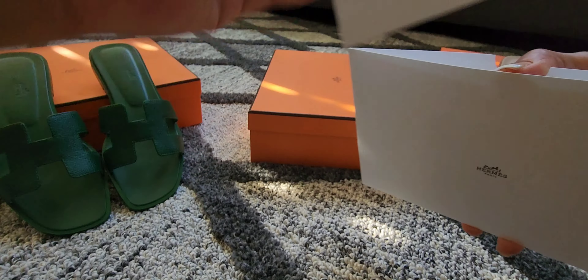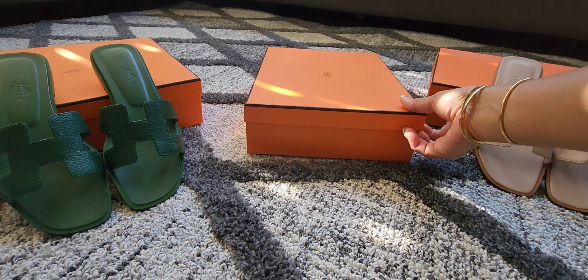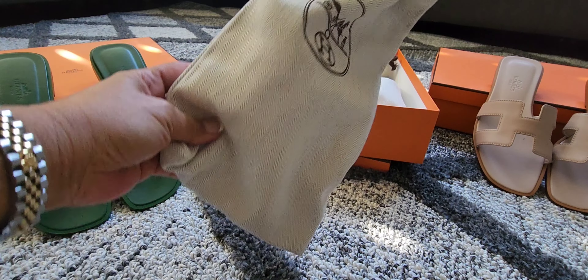I feel like the quality is very, very good — it's excellent. So I don't really have any hesitation in buying Hermes. For me, they're very comfortable — that's why. Most importantly, I feel comfortable, and of course I also love the looks and the design. I'm really into the Hermes Orans.